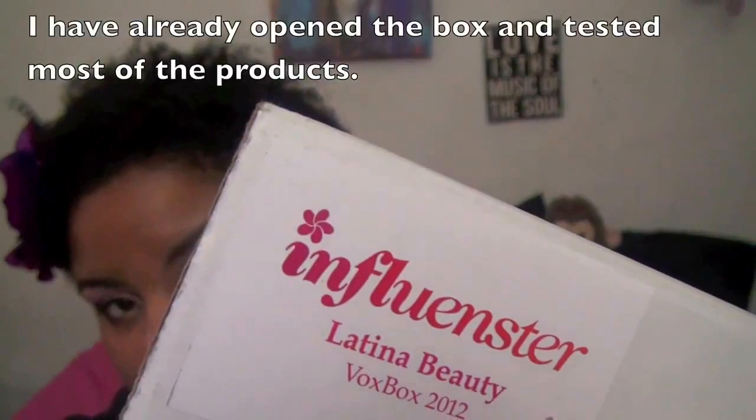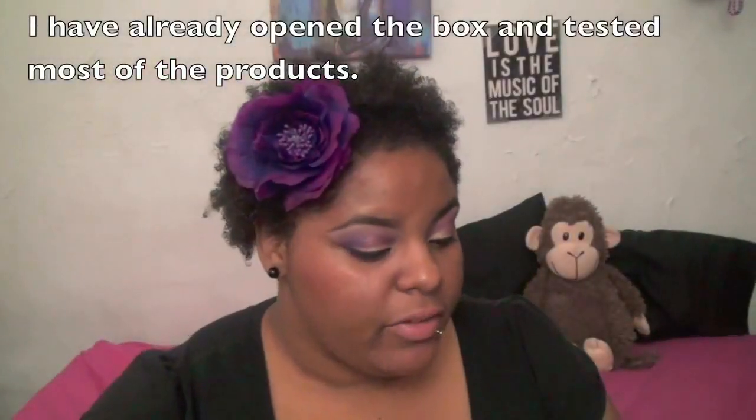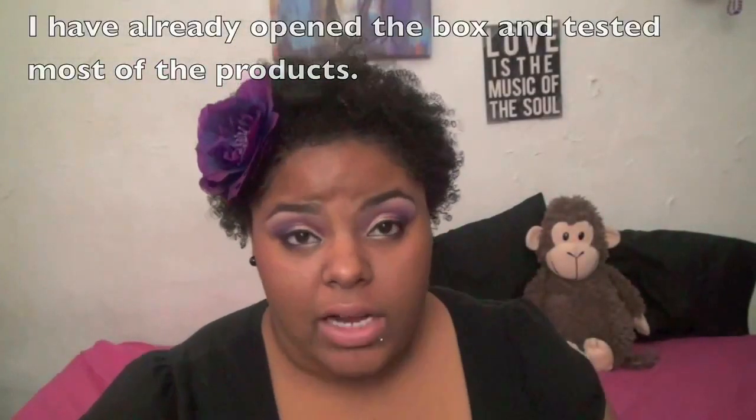Hey everyone, I thought I would do my first unboxing video. This box was sent to me by Influenster for free and it is their first Latina Beauty box. They went through everyone's profile who had Hispanic in it, so since I am Hispanic — I'm Puerto Rican — they chose a bunch of people to send these to.